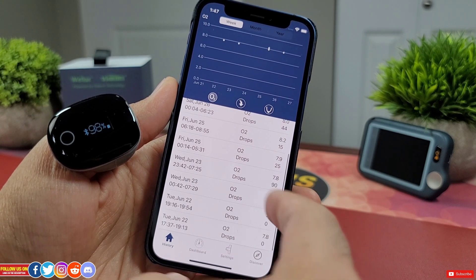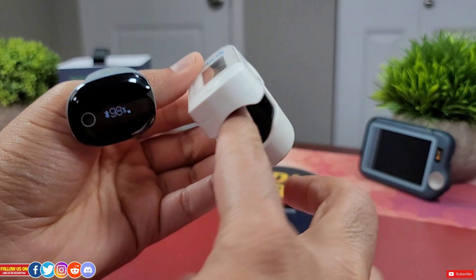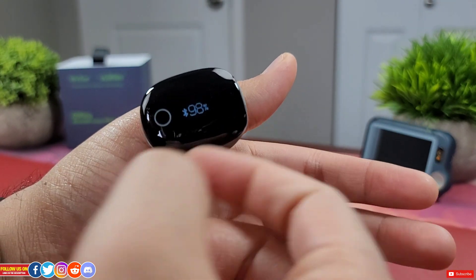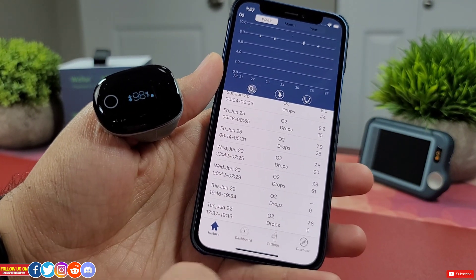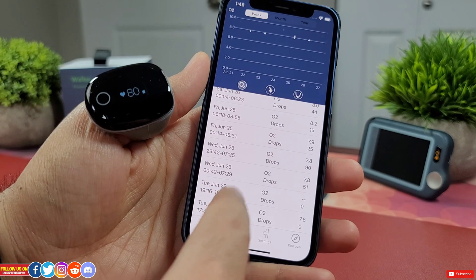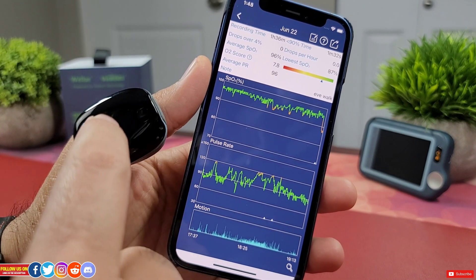Let me briefly explain why you should use this O2 ring over a finger oximeter. A finger oximeter is for one-time SpO2 or heart rate readings and cannot be used for sleep tests as it can easily fall off. This O2 ring can do both real-time readings and nighttime monitoring — being a ring it doesn't fall off, and it continuously stores the entire night's reading including SpO2, heart rate and motion data. If you have a sleep disorder you can use it for a home-based sleep test. I don't recommend it to replace a medical sleep study, despite the O2 ring being FDA approved. Nonetheless, the readings can be of great value to your doctor.